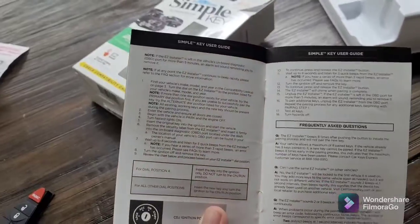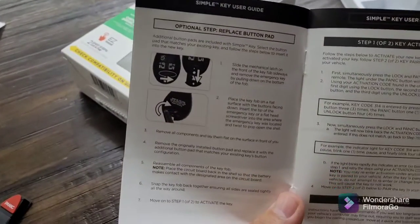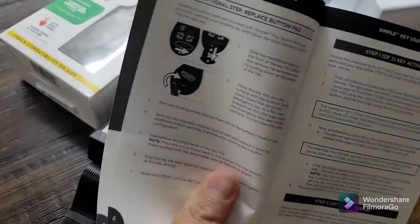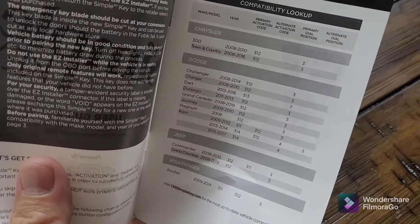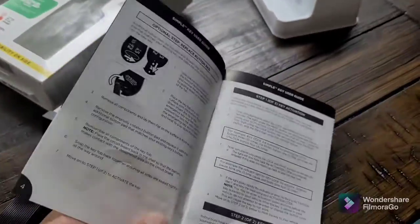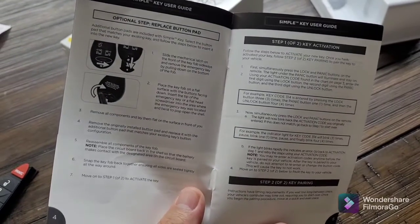Here are the instructions. For this RAM model, the activation code is 311 and the dial is set to three on the Simple Key Easy Controller, which you hook up on the OBD2 connection.